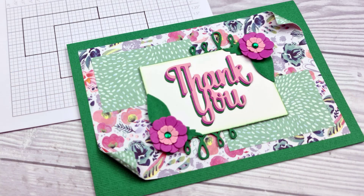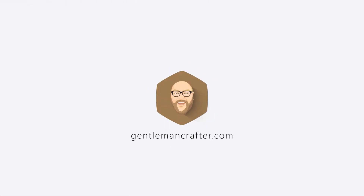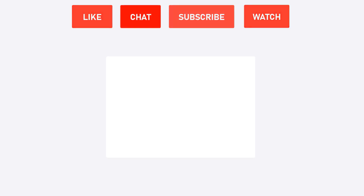Thank you very much for watching and I hope to see you again for number 74. If you've enjoyed this video please remember to give it a thumbs up, and if you have any questions feel free to leave them in the comments section below. For more from me in the future please remember to subscribe to this channel. Thanks for watching.